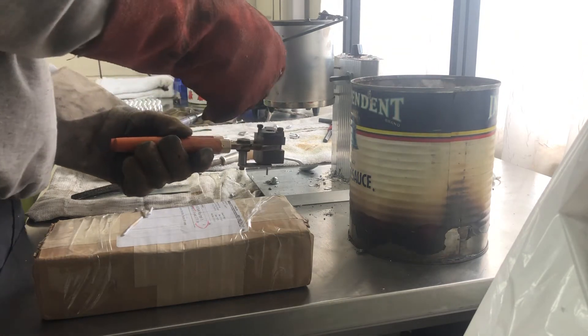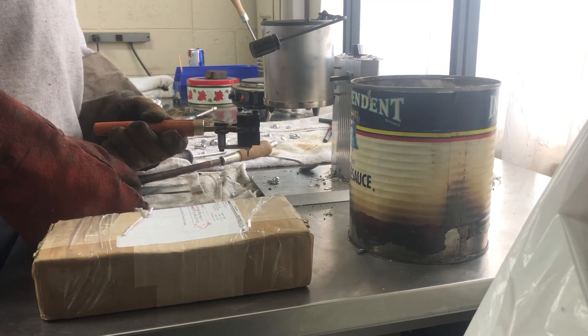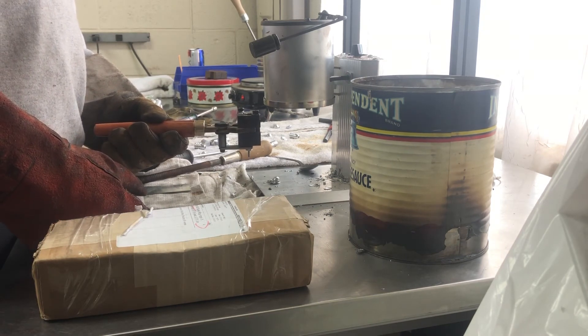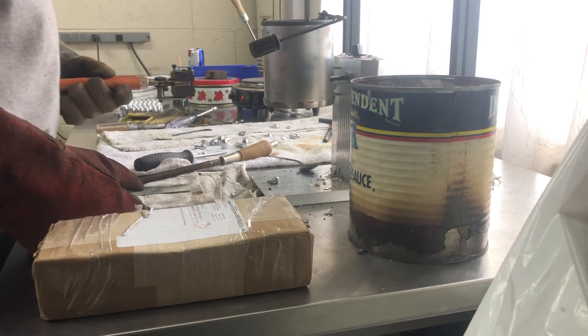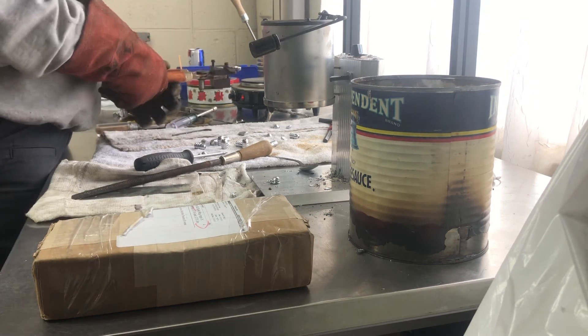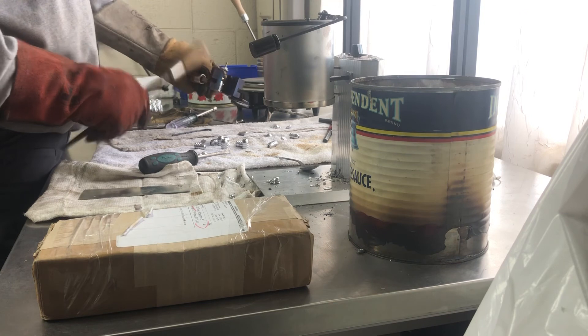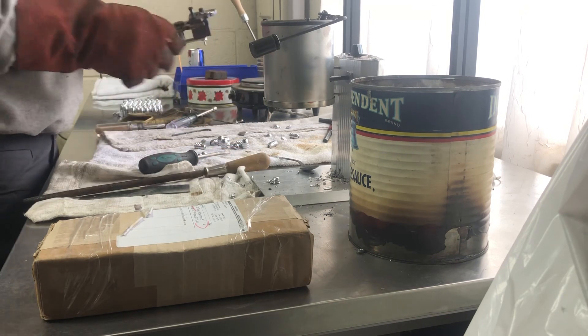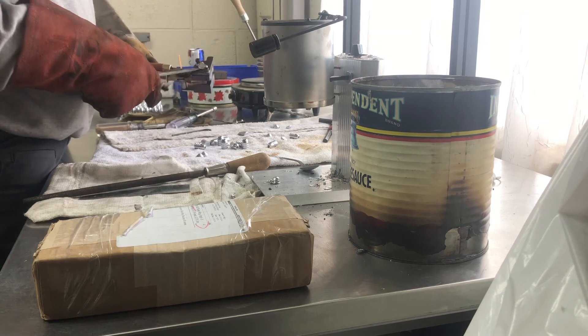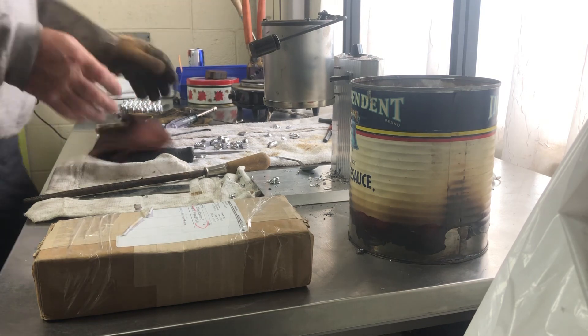Shouldn't have to pick them off with a screwdriver. I'm still probably just a little bit hot but I'm getting good fill out, so I'm not going to worry about it too much. I'm just right out where I usually cast with this pot. I'll set the mold back on the hot plate and do it again.